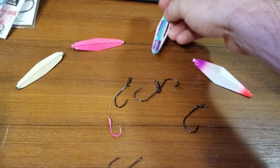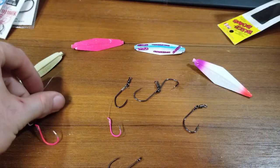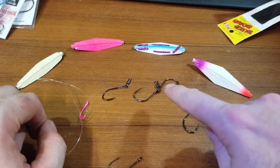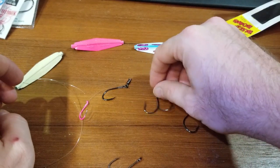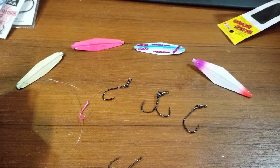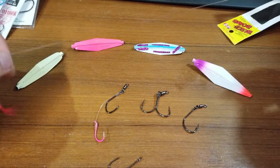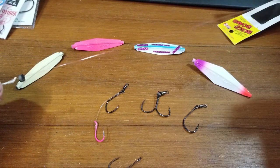Now I would recommend wholeheartedly, on top of each of these rigs — three of them incorporating swivels into the hook system. I would also recommend on the top end you tie another swivel. Basically a leader system where you have already rigged up your buzz bombs together.